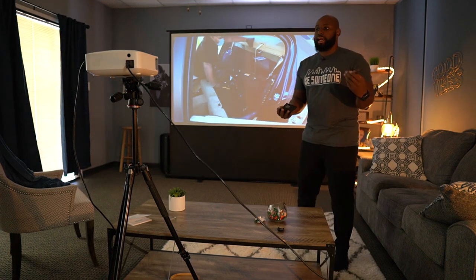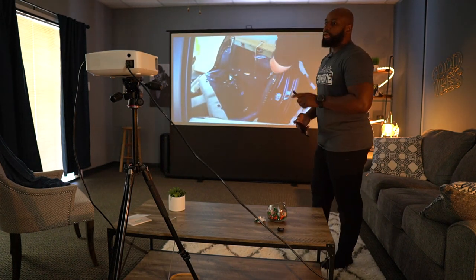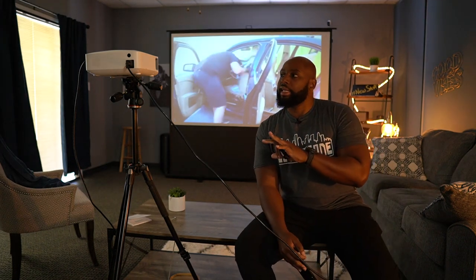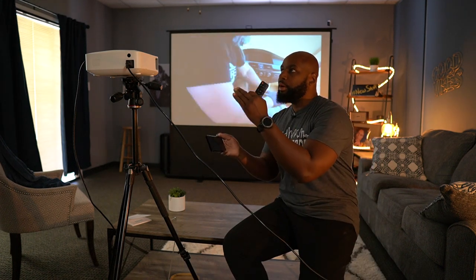The one big thing that turns me off on projectors is the fan noise. My favorite Vankio that I actually use at my house is the Vankio Performance V620 — that's the quietest one I've found. This one is on that level. I like it; it's really quiet.